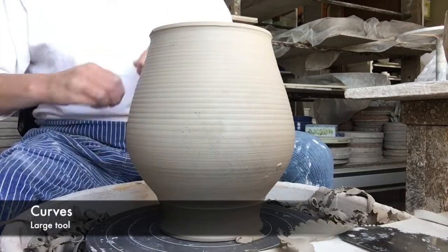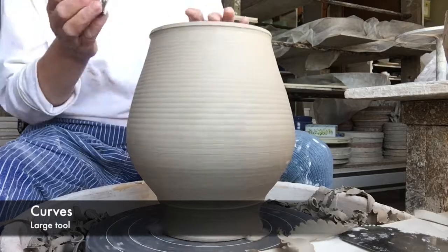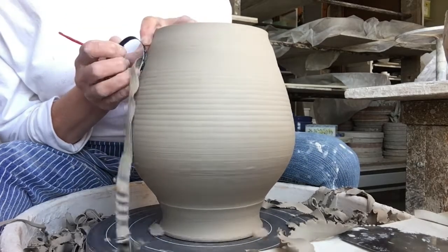Here I am trimming a vase. I'll be using the large tool — the one with the red handle — to trim both the curve and eventually the base. More on that later.